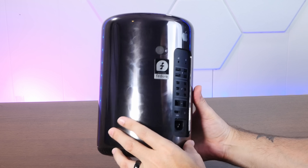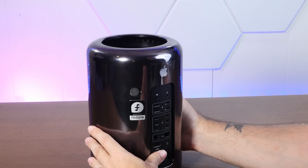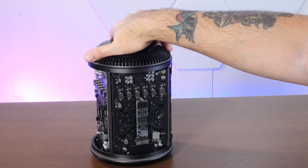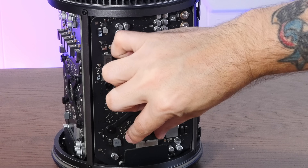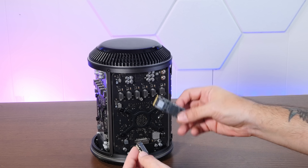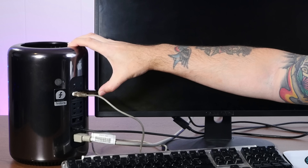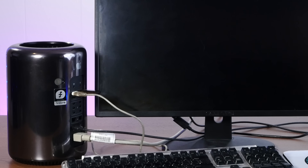I know people talk a lot of crap about this rather ridiculous computer design, but it is kind of cool. The case comes off and we have our two banks of memory, and oh good — I've left myself an SSD in here, on an adapter because Apple being Apple, that's a proprietary connector, but you just need a simple adapter to convert it.